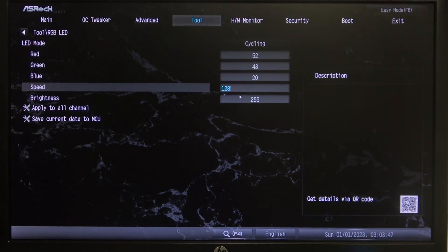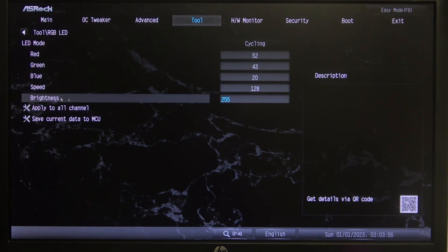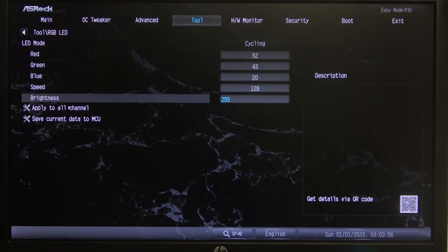Then we can adjust the speed for the cycle we just picked — cycling is set to 128 speed. Finally, below that you can also find the brightness setting. When you're ready, click on Apply to All Channels to switch the RGB light.